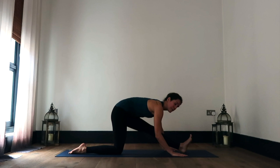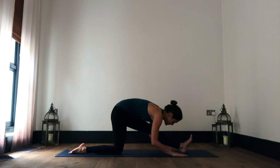Keep breathing where you are, always finding a bit of lift and length as you inhale, and as you exhale, seeing if you can melt a little bit deeper into your toes.